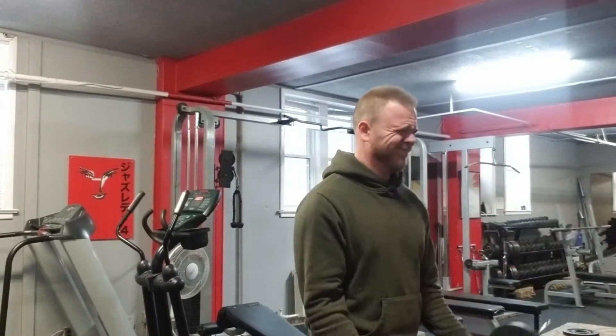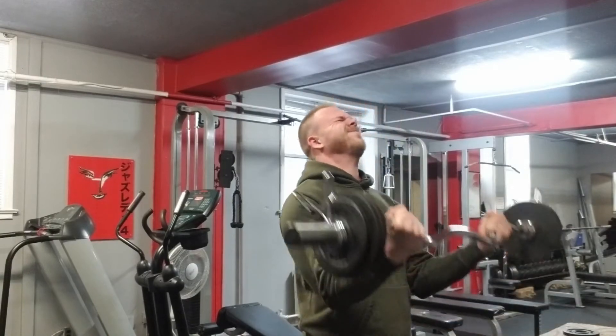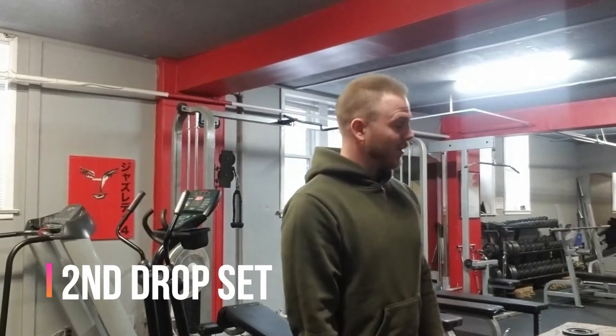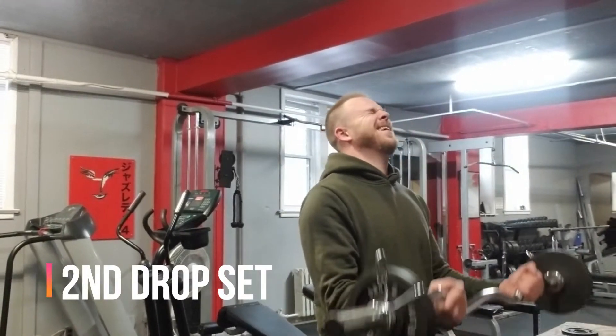Use the biceps. Number two, go again. That's a three drop — woo!